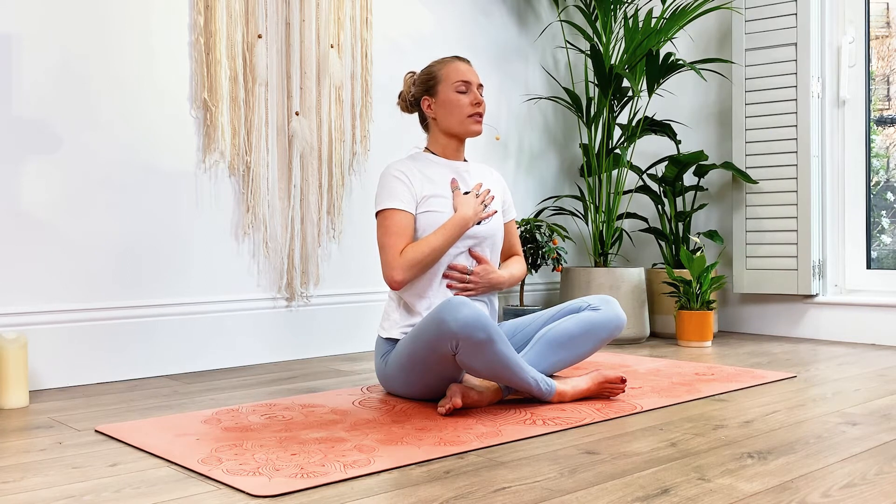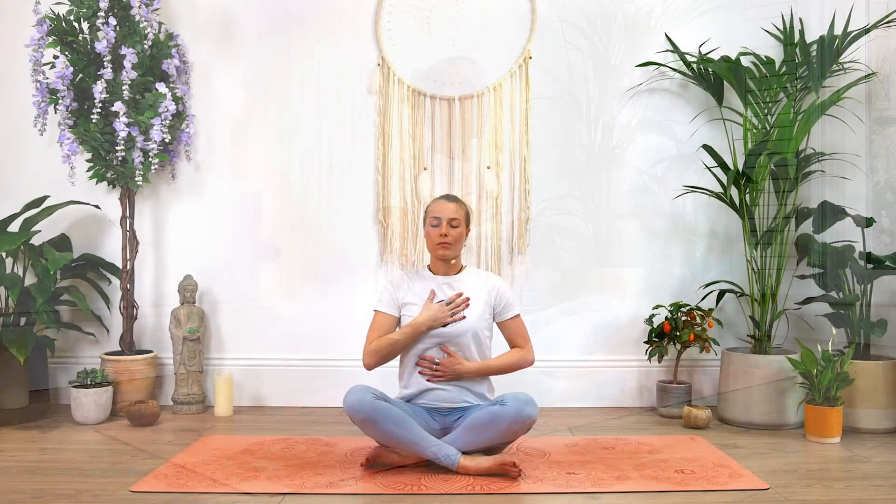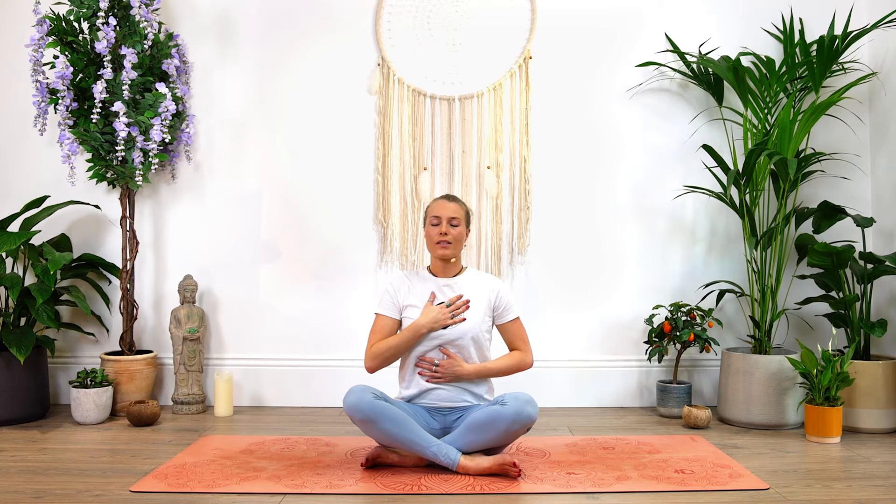Now take this moment to set an intention for today's practice. This could be anything personal to you — it could be a positive phrase, a word, maybe a goal that you're trying to reach towards. For example, I have the intention to have a calmer demeanor and peace within me during this yoga practice and therefore afterwards as well. Whatever your intention is, just hold it in your mind, keeping it to yourself.